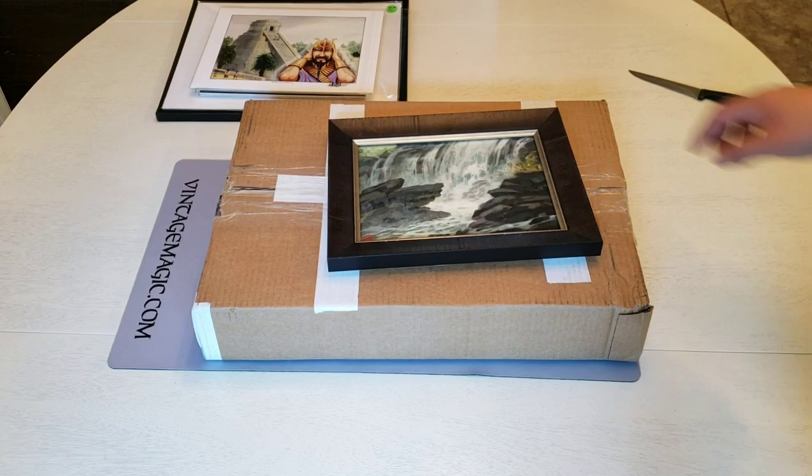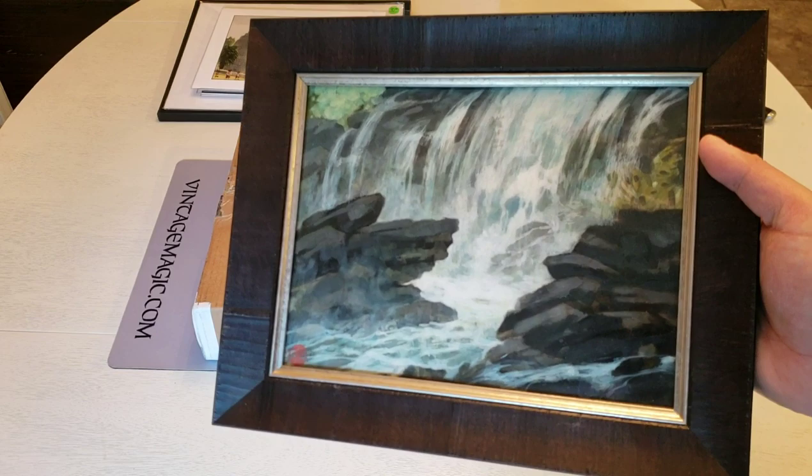Long, long, long time ago in 2016, Rebecca Guay made five basic lands. This is the island — or waterfall, but island.